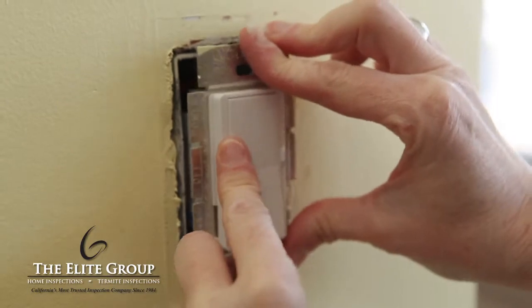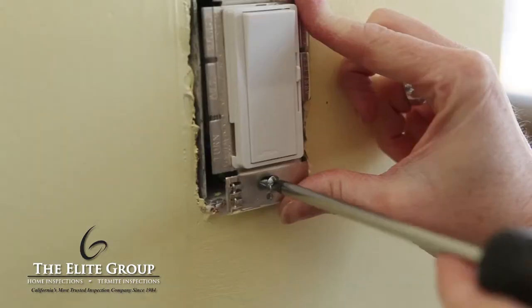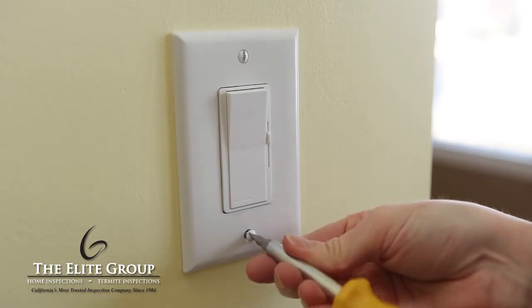Once the wires are connected, push the entire switch back into the wall box. Realize that the new dimmer may be larger than the previous switch, so care must be used when installing the dimmer and wires into the box.